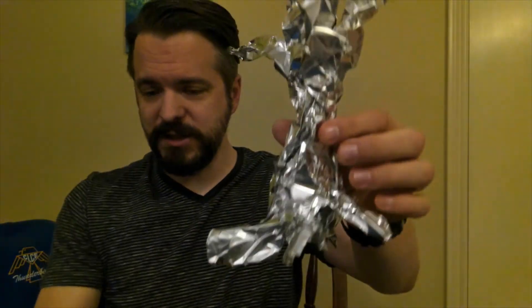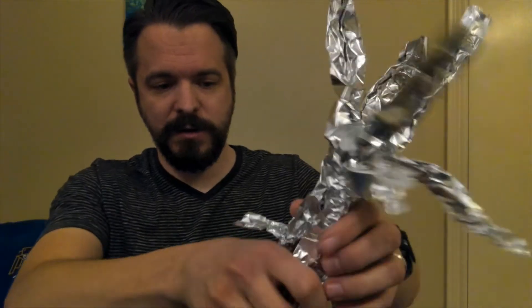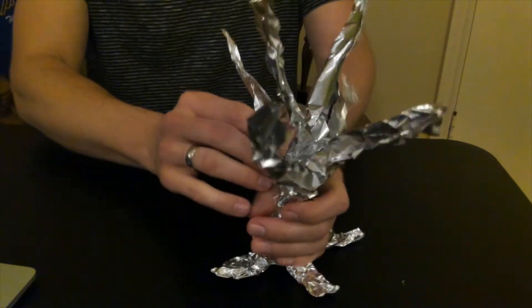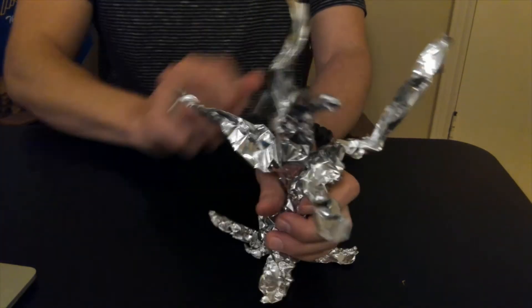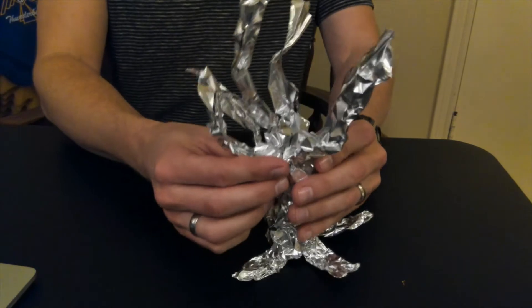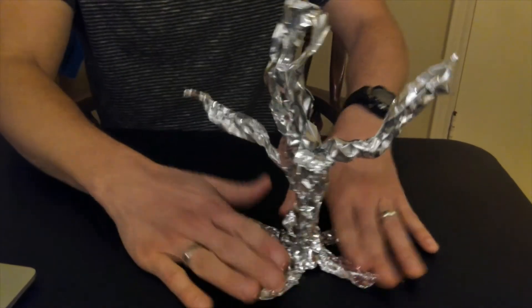Now I've got a basic shape of the tree. I'm just going to play around with it and finalize where everything is going to go, starting to crunch some parts harder. I want it to sit firmly on the ground with the roots going down. This is going to be a leafless tree, though if you wanted to cut some leaves out of green, yellow, orange, or red paper, you can glue those on — but that's for someone with a lot of time on their hands.